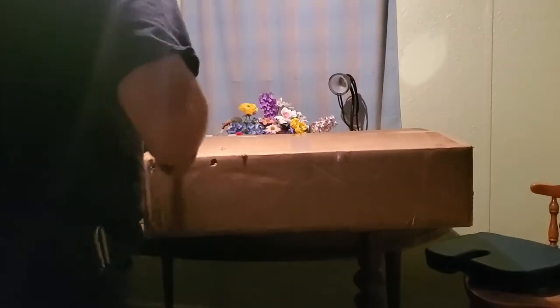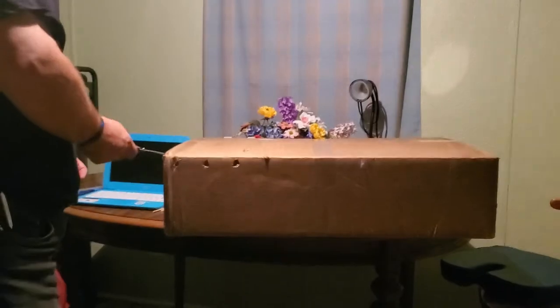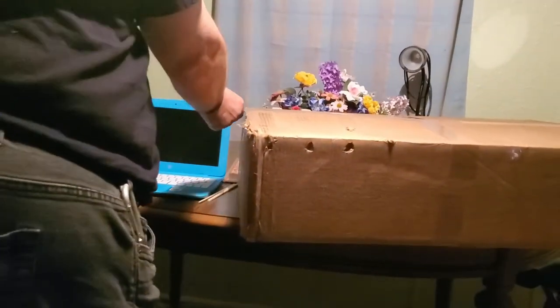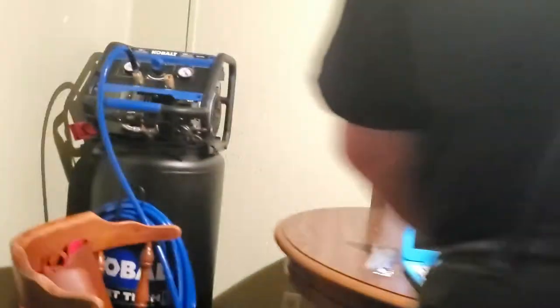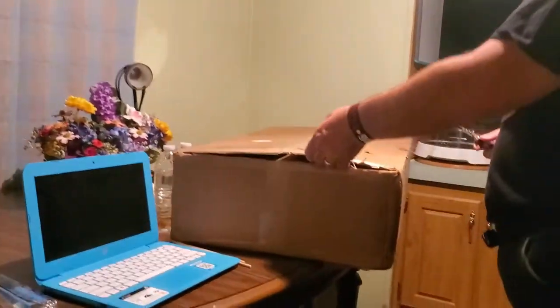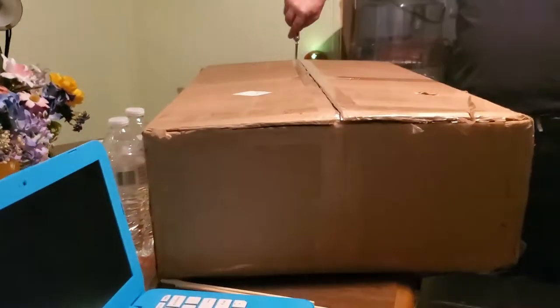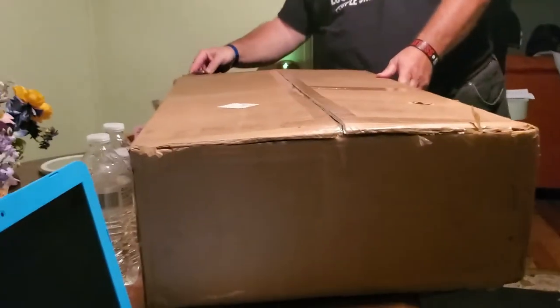We're going to be careful with knives. Like I said, this is from Experimental Aero and this is kind of a heavy one. The bigger it is, the heavier — it's about 63 pounds or so.